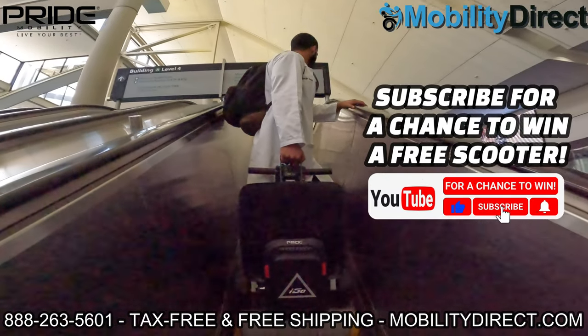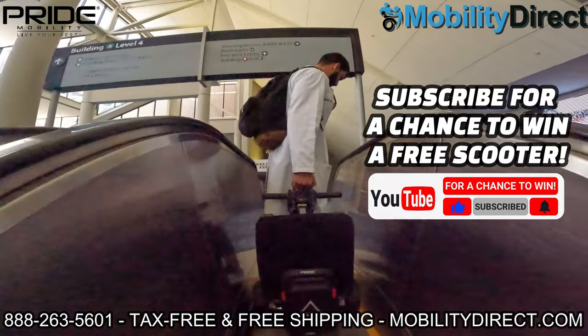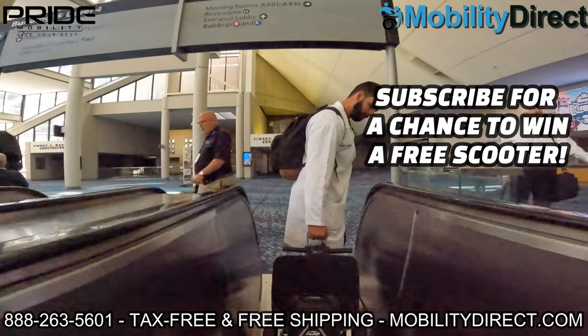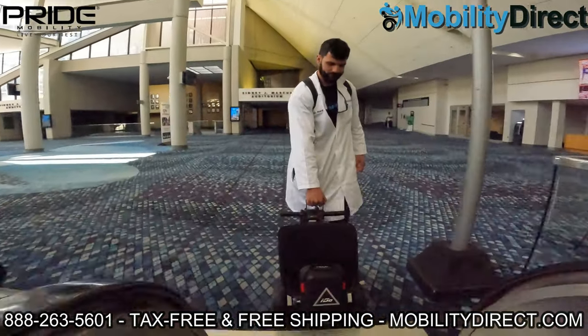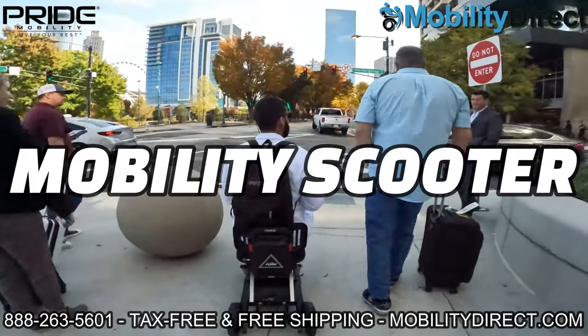Hello and welcome to our YouTube channel. I'm Sergio with Mobility Direct and in today's video we have a really special treat for you. We're going to show you a first-person experience of what it's like to travel on an airplane with a mobility scooter.